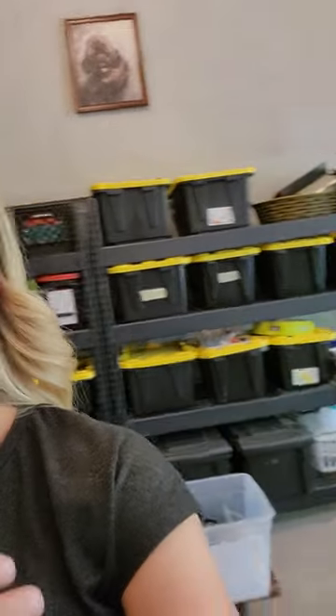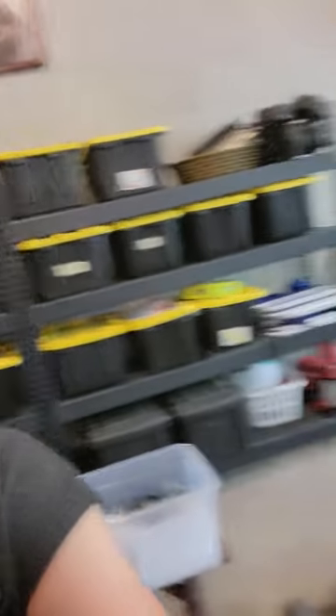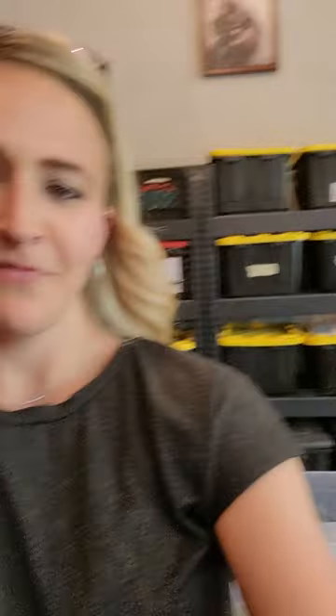We went ahead and bought industrial shelving from Home Depot — they're like the 10,000-pound-capacity shelving. They were super easy to put together; they're heavy and it took the two of us to do it, but they work great. We bought all of the different containers. We have some family things here too, but for the most part, this is where we keep everything. Now, go boxes — let me turn this around and share with you what we put in them.